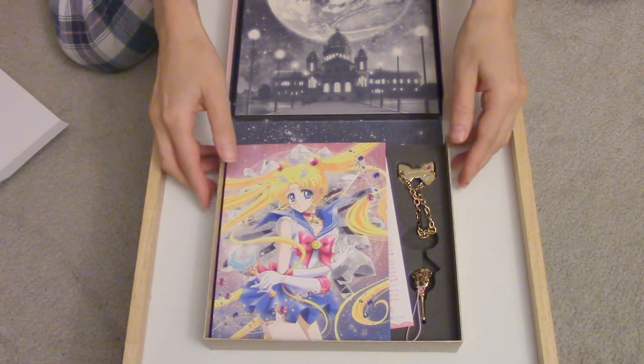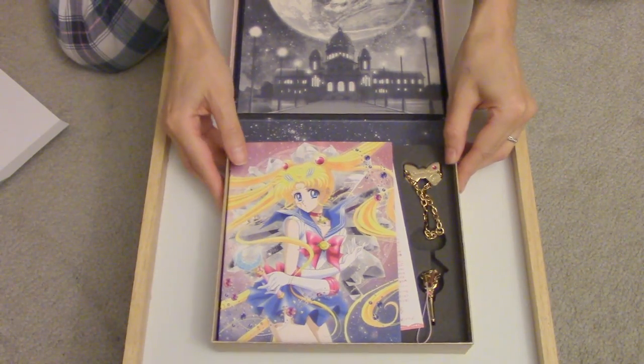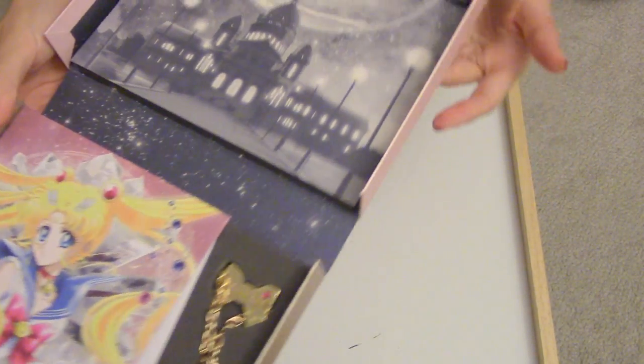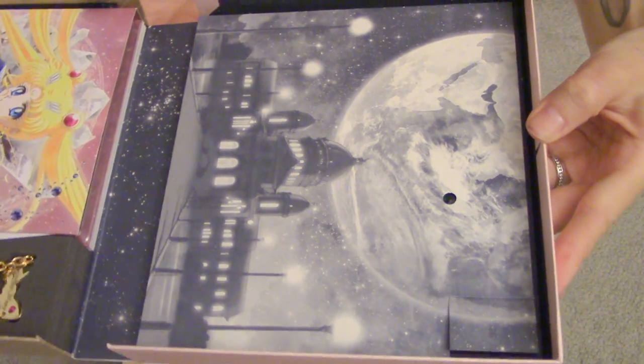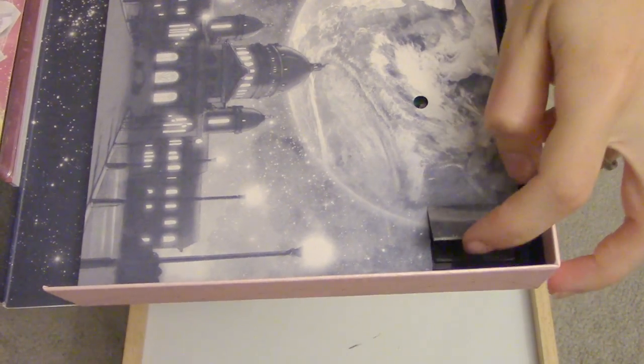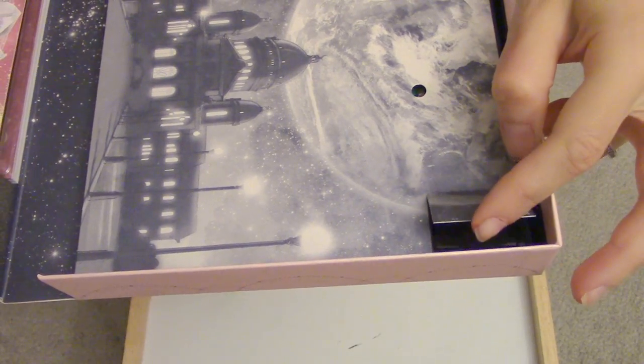It's a music box, and it sounds — it's the whole song for the opening. This is where you put the battery in. It comes with the battery.